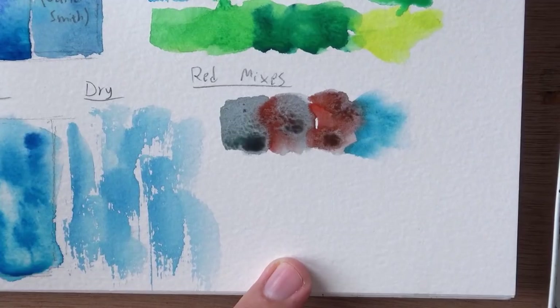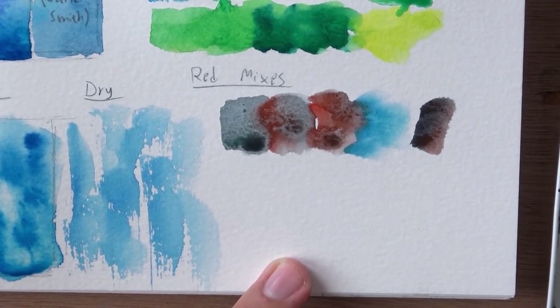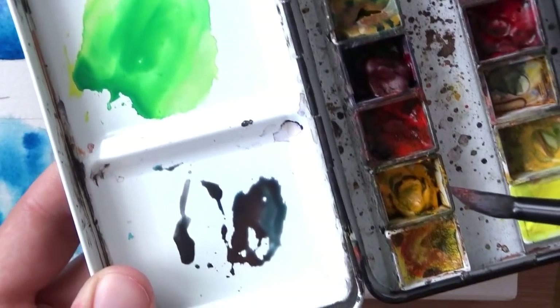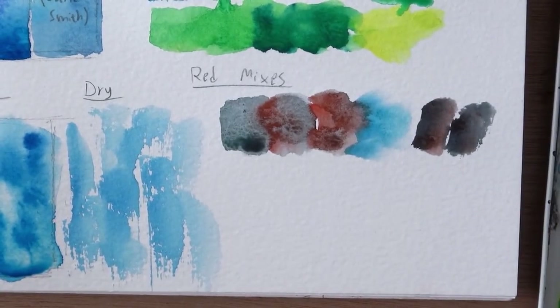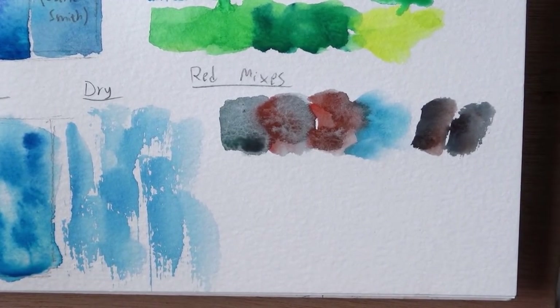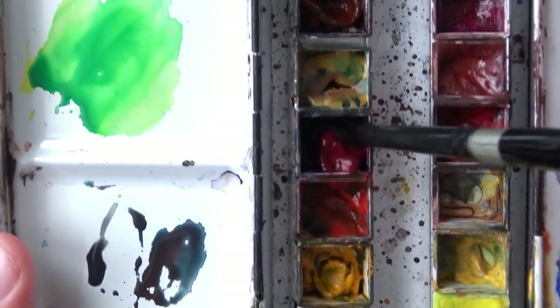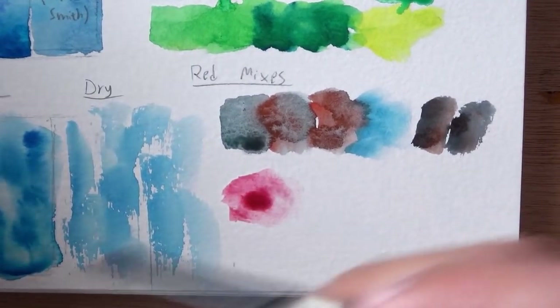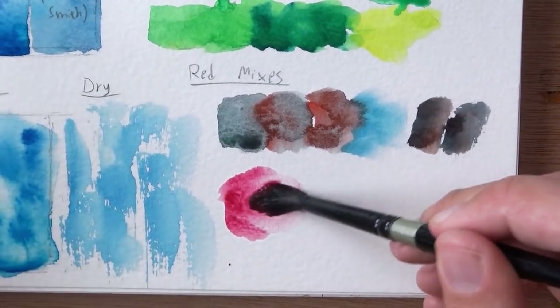The red is surprisingly even more dominant than the blue here. It's basically the same as combining Daniel Smith's phthalo blue and pyrrol scarlet — essentially the same combination. Next up I want to show it with magenta. I've got magenta here, which is more of a red — it has a bit of burnt sienna in it. In its purest form, when I add some of the blue, it neutralizes it a little less. I just wanted to show Schmincke-only combinations here.